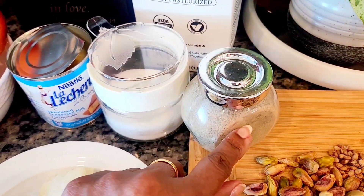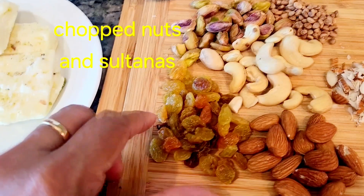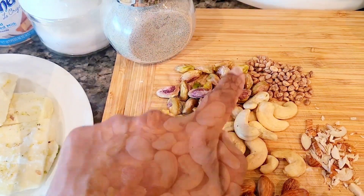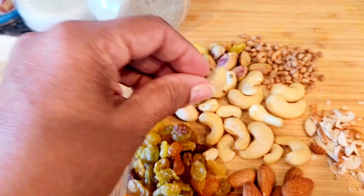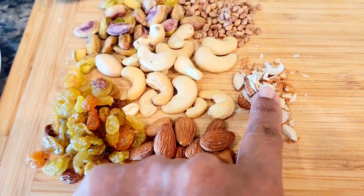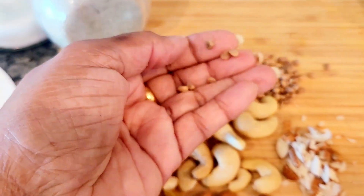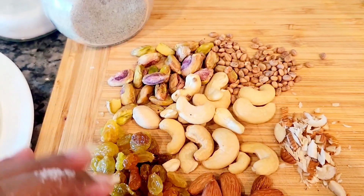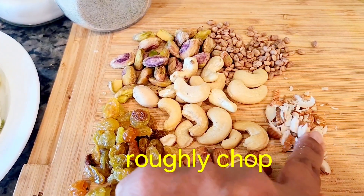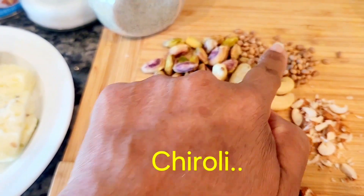Make sure your cardamom is in an airtight container so you don't lose the flavors. Now for the interesting part: we're going to use about a tablespoon of sultanas, one tablespoon of pistachios, about 10 to 15 cashew nuts, and about 15 almonds. You can chop everything — other than the charoli, which are very small but add a nice nutty flavor — through a food processor or chop them into slivers as I've done.